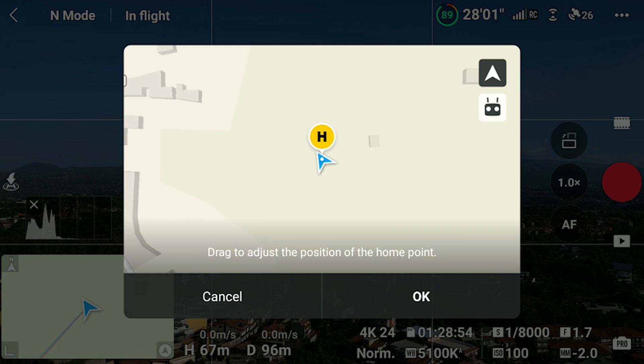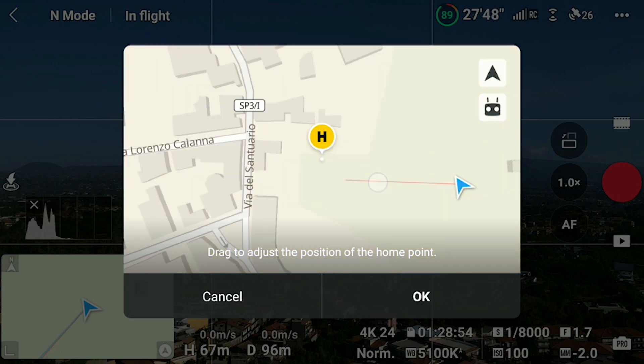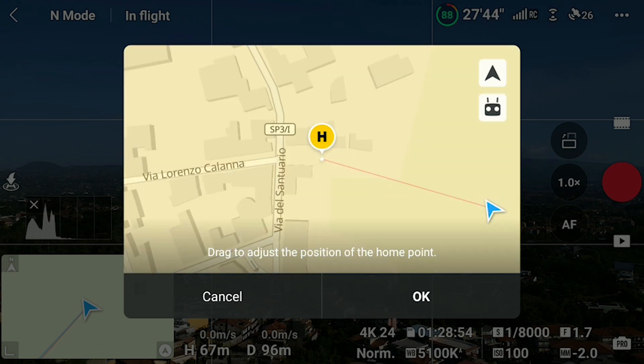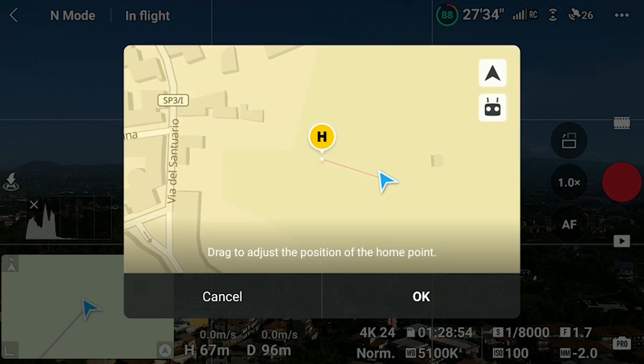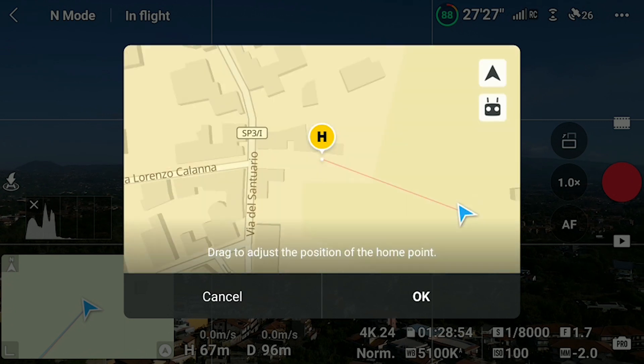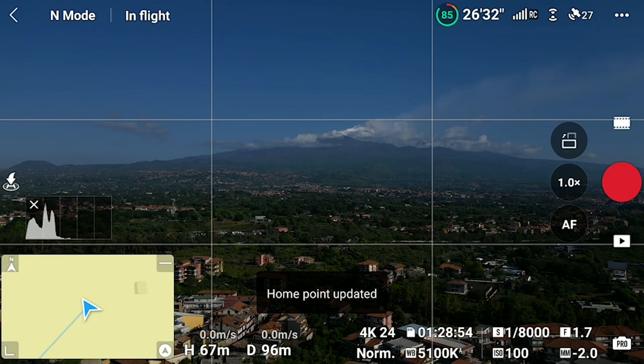A map appears on the screen with the position of the home point relative to the aircraft and to the controller. It is then possible to drag the yellow circle on the map to move the home point manually, or else it can be automatically updated to the position of the aircraft or the position of the controller by tapping on the two icons on the right.